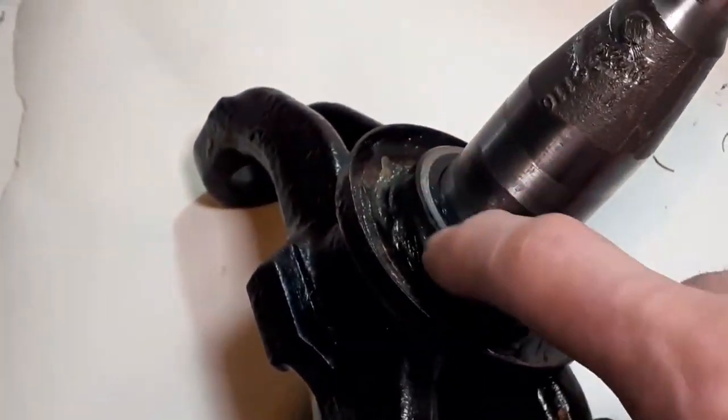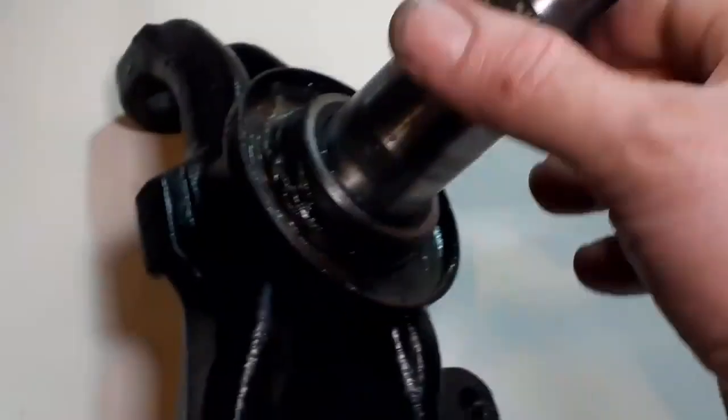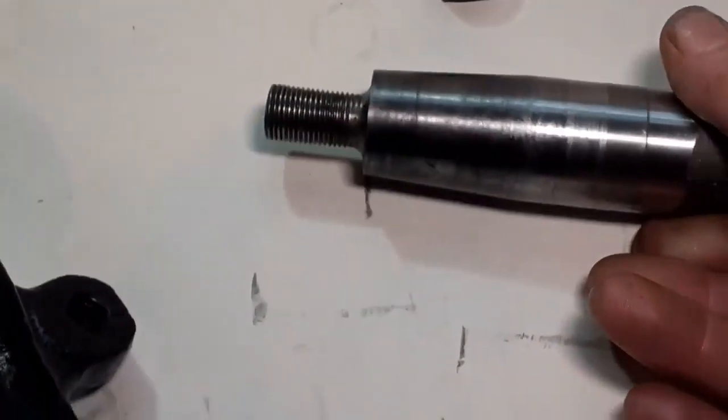This is one of the bearing shells. It needs to be tight on the back here and the hub sits on there. So once again, I'm not going to get this job finished today.